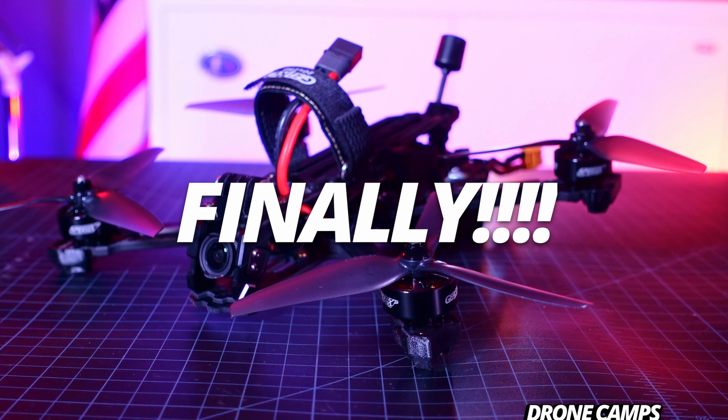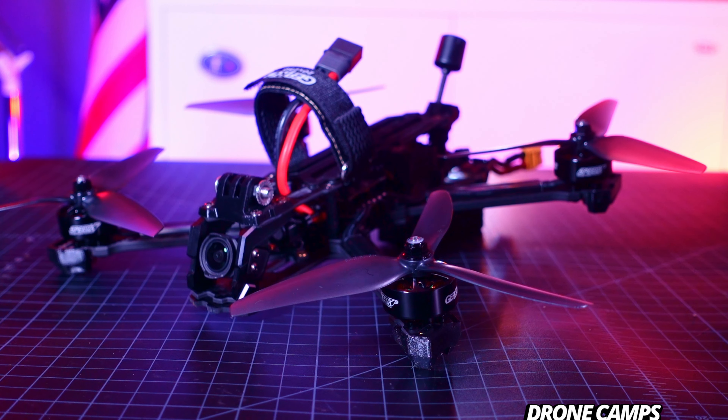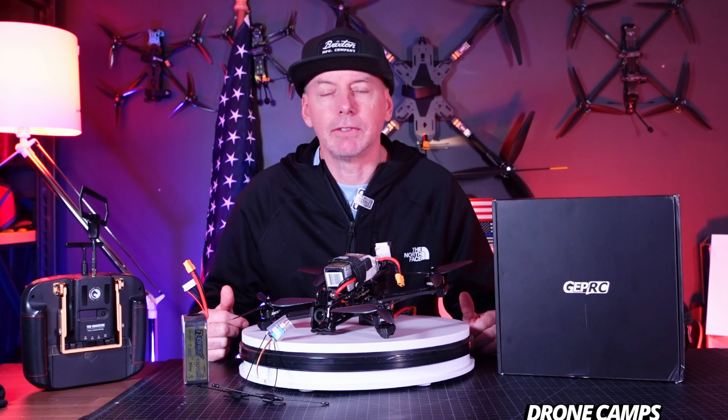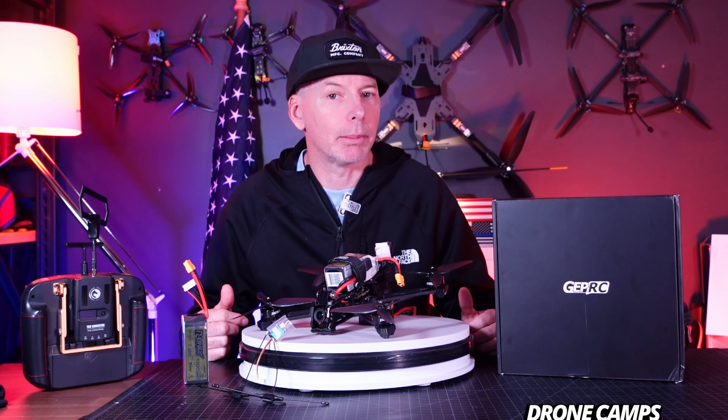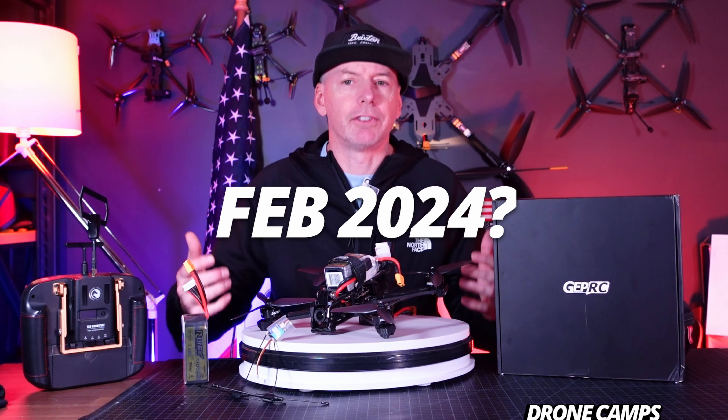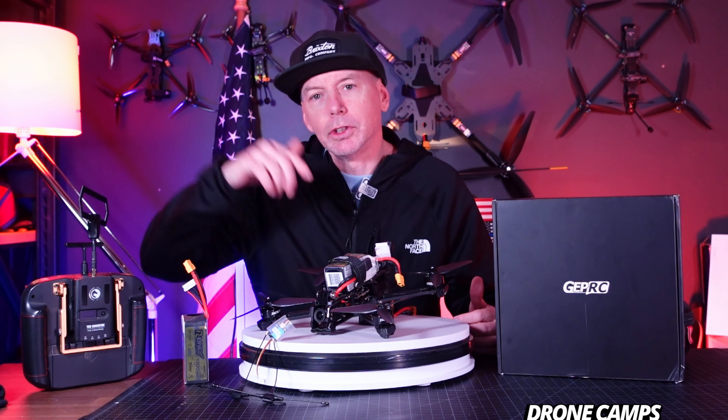Finally, we have been waiting for something new from GEPRC for about six months. The last GEPRC video you saw on my channel that was a brand new GEPRC quad was the LR10 — back in February. It's now almost November.